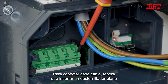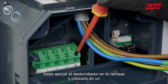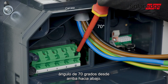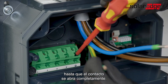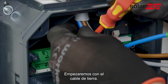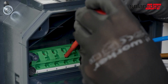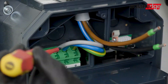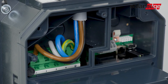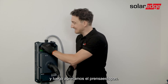To connect each wire, you need to insert a flathead screwdriver into the supply terminal. The screwdriver must rest on the housing, pushing it at a 70-degree angle from top to bottom. Press the screwdriver firmly into the terminal until the contact opens completely. In parallel, insert the wires into the port. Start with the grounding cable — connect it to the grounding port, then release the screwdriver. Next, connect the neutral, L1, L2, and L3 in the same way.